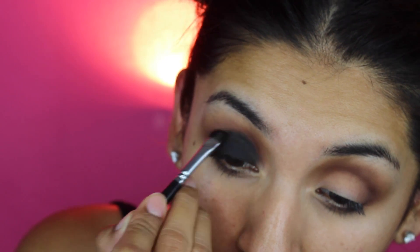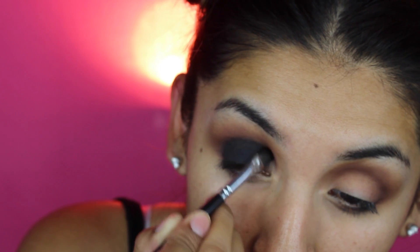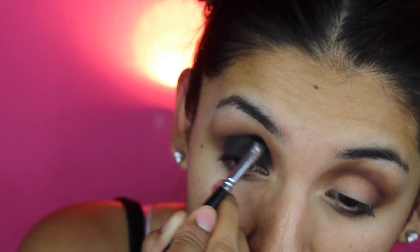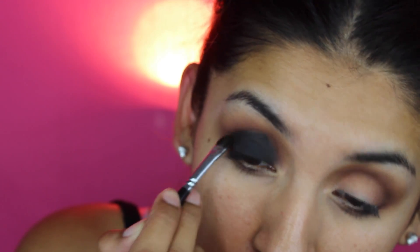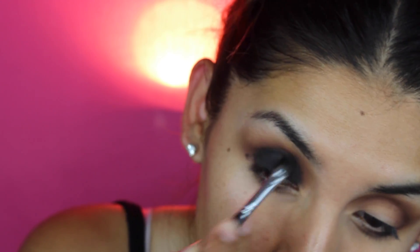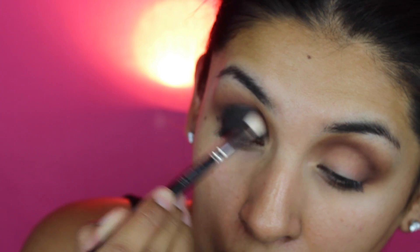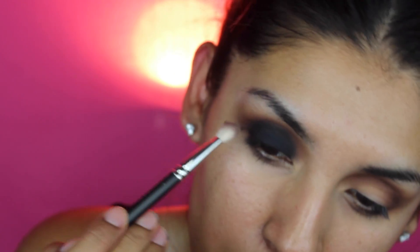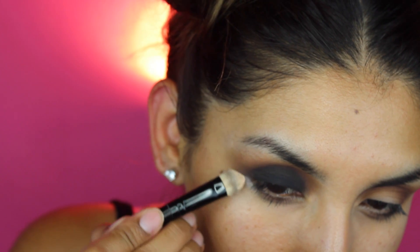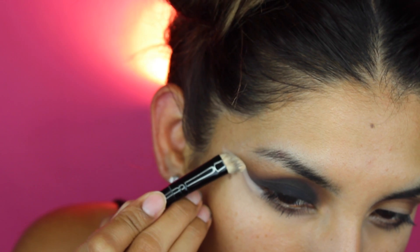Put on the black eyeliner and then on top of that the black eyeshadow. Make sure to blend everything up. Don't mix the brown and black haphazardly — if you're gonna blend with the 217 brush right in the crease, make sure to just blend there. Do not go up, because then it's gonna look like a big splash. Just blend right on the crease.